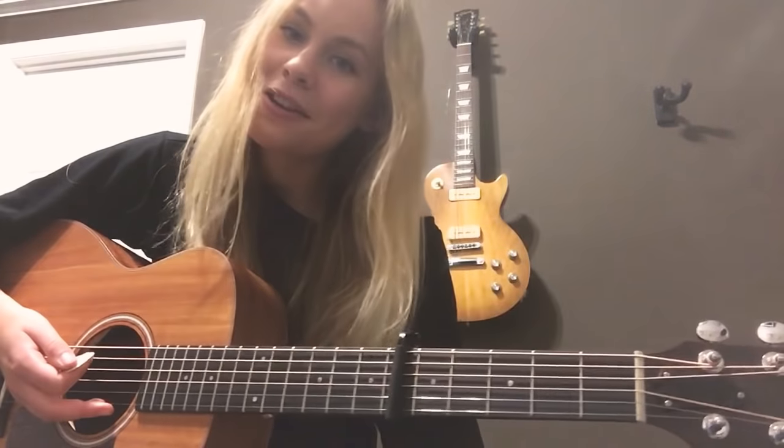Hey, it's Brooke. I hope you guys are having a great week. I'm super excited about this tutorial. I'm going to be showing you how to play Tequila by Dan and Shay.